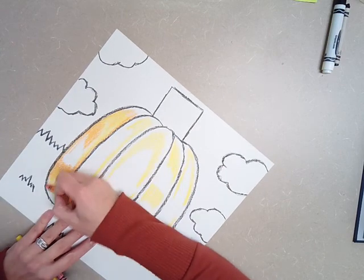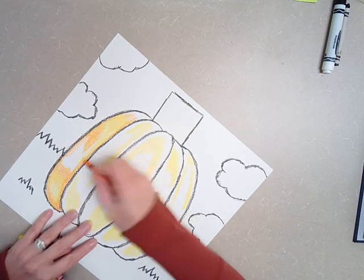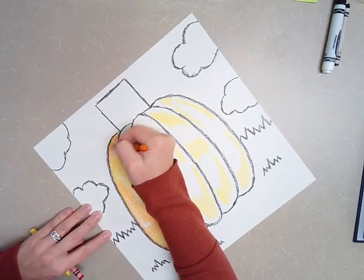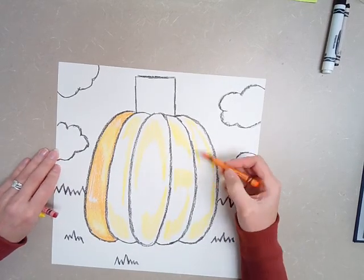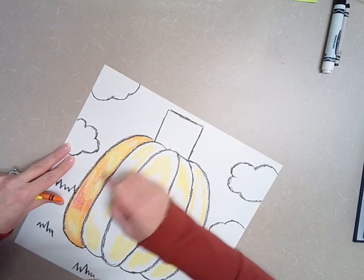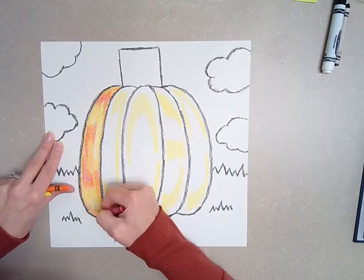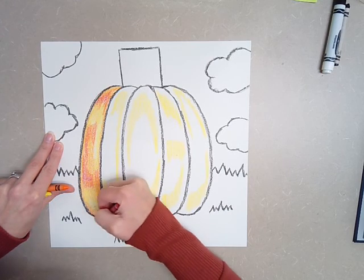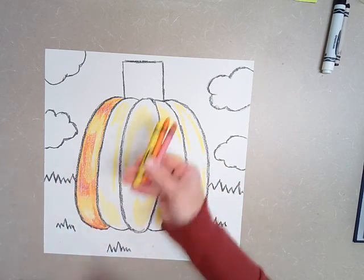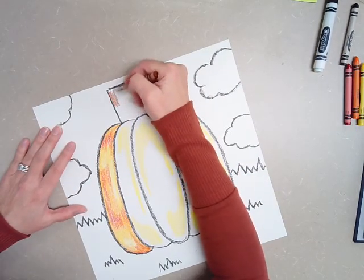Now I'm not scribbling. I'm still coloring up and down, getting all my white spaces. And then you're going to do that on all parts of your pumpkin. Then I'm going to go in with my red and add just a tiny bit of red — just a very small amount — just to give it some dark spots. So let's just pretend that I filled in the whole pumpkin. I'm going to put my warm colors away because I'm done. And then I'm going to take my brown and I'm just going to color in the stem.